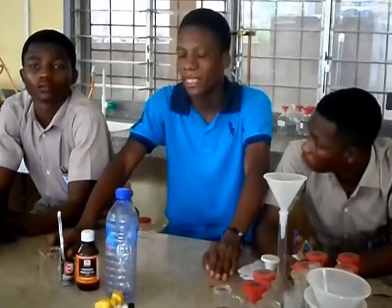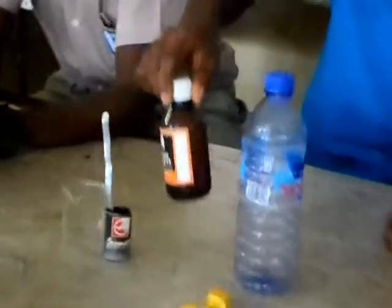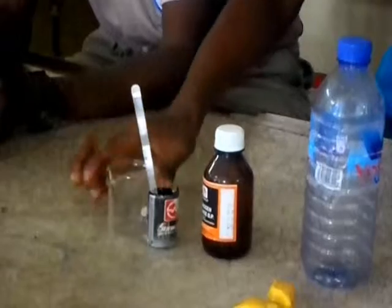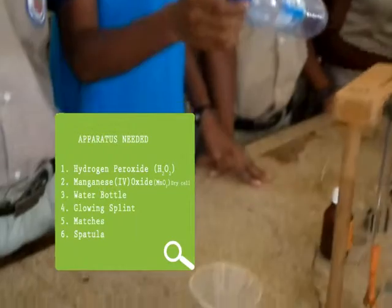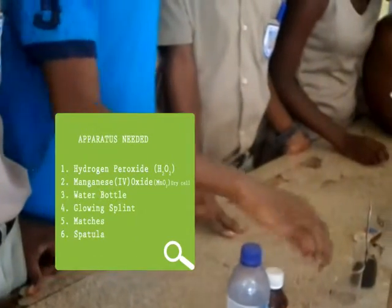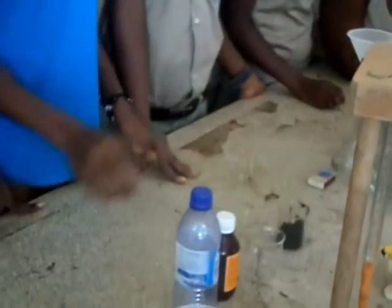What we need for our experiment is a water bottle, hydrogen peroxide, and manganese dioxide from a dry cell, and a beaker. To demonstrate the preparation of oxygen using low-cost materials, the apparatus needed is an empty water bottle, hydrogen peroxide, a beaker, and a catalyst — manganese dioxide.